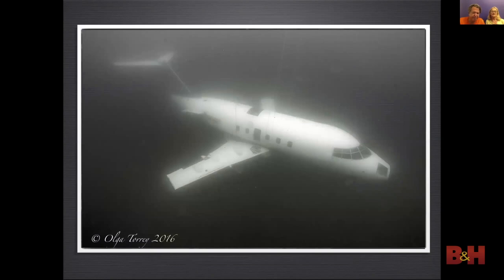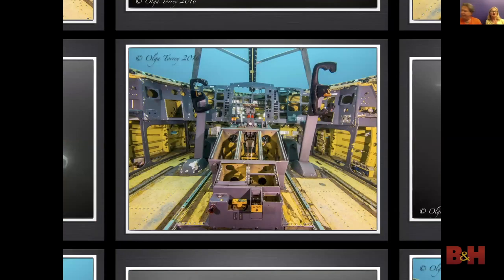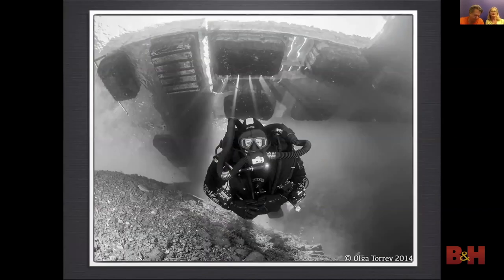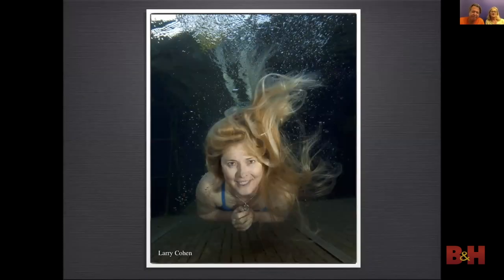I took advantage of good visibility and used available light — this is effective for many large subjects. While shooting inside a plane, I used a slow shutter speed to expose the ambient light coming through the window and also used my strobes to light up the cockpit. The platforms at Dutch are really for training. Olga is photographing me under the platform, using it as a filter in front of the sun — that caused the light rays. Larry used a portrait lighting technique just like in the studio, with a main light and a fill light for the shadows.